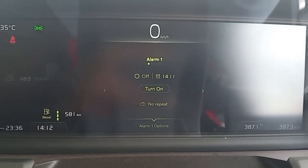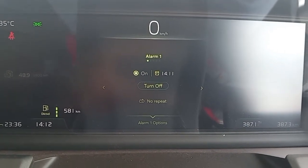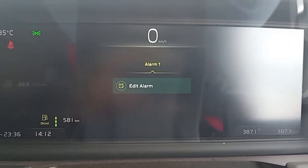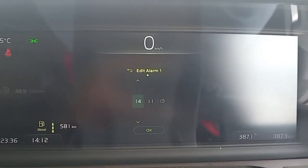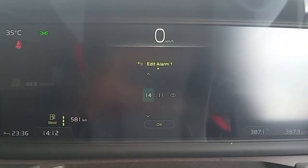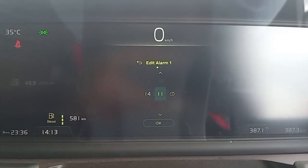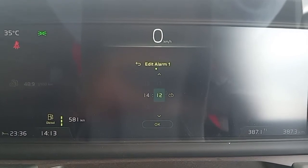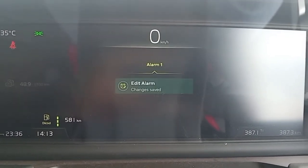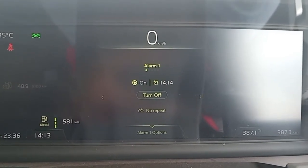Untuk aktifasinya ini bisa kita enter. Kemudian kita klik ke bawah. Di sini untuk melakukan ini alarm. Kemudian ini kita enter. Di sini sekarang jam 14.12. Di sini kita klik untuk melaratnya di 14. Biar cepat. Dan enter. Alarm sudah kita setting.